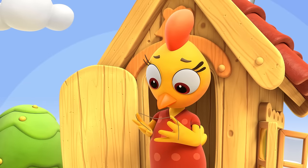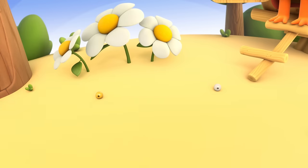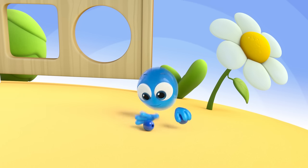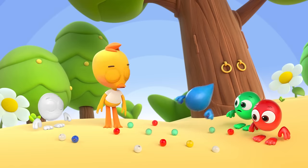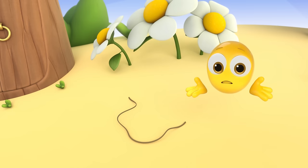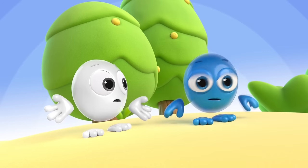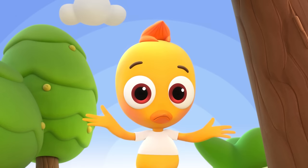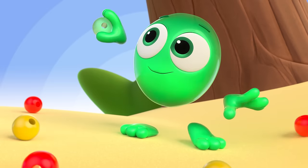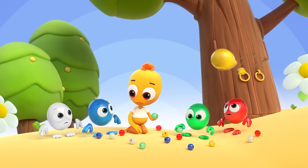The beads have torn. All the little beadies are feeling sad. Picking up the beads in their little hands. Look, the thread is broken. What shall we do? Coco is upset and she's sighing too. What to do? What to do? Coco needs some help from you. We must work as a team and give Coco back her beads.